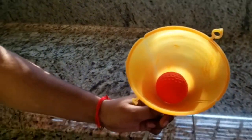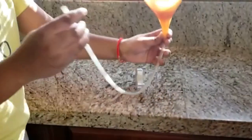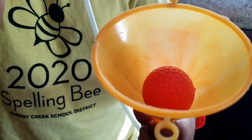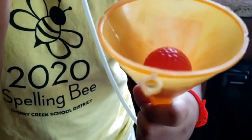Place the ball into the funnel. Blow into the long end of the tube and watch what happens! Whoa — it levitated!